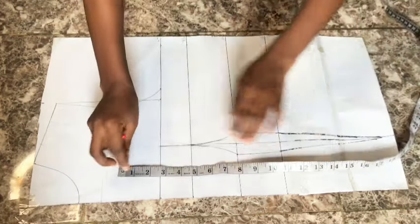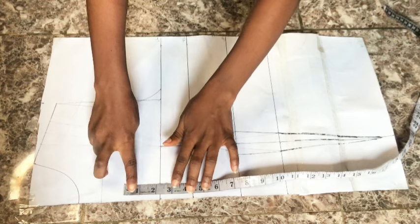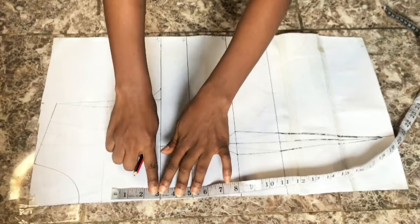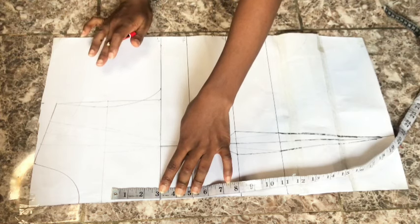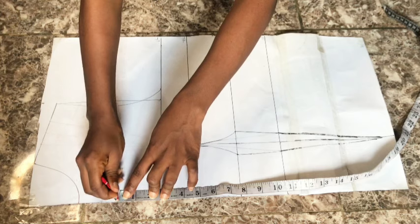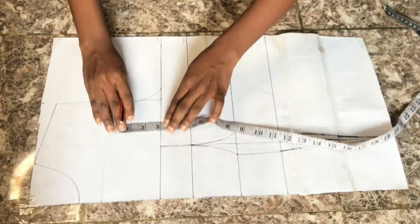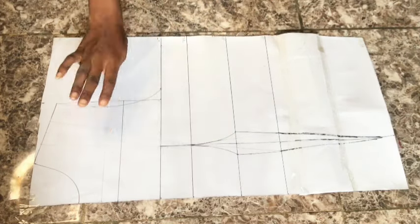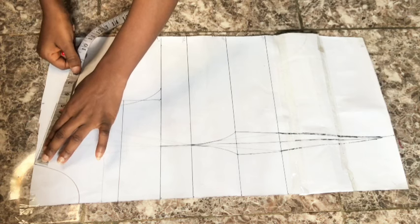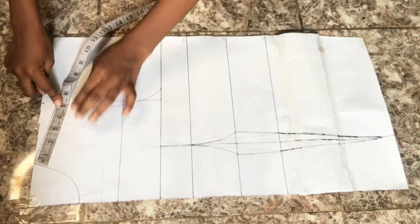I didn't realize my camera had stopped recording, so I had to erase everything and start over. What I'm doing now is extending my chest line by 2.5 inches — you can go up by 3 inches from your chest line, but I'm doing 2.5 inches. I went up 2.5 inches and ruled a straight line across; this is going to be my new chest line.